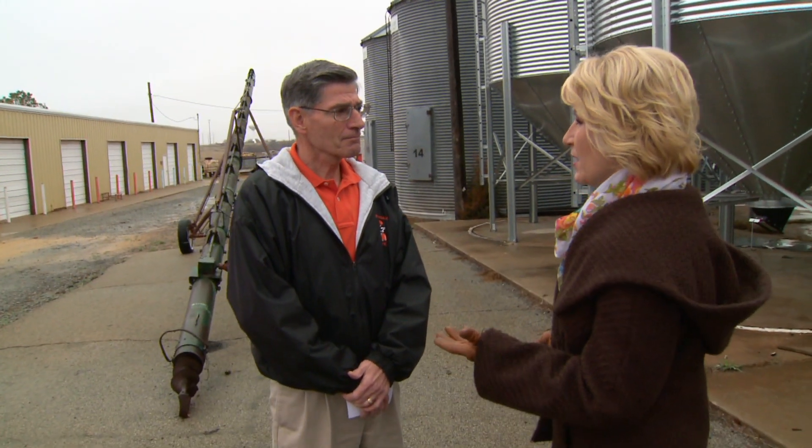Kim Anderson, our crop marketing specialist, joins us now. Kim, Santa arrived early for Oklahoma wheat producers this week, and it surprised about everybody. We were talking about that price wallowing around $6.20 — if it would just go above $6.20 — and it went up to $6.66, went back down to $6.20, and now we're up near $7.00. That's been a surprise. What are some of the factors behind this price rally?